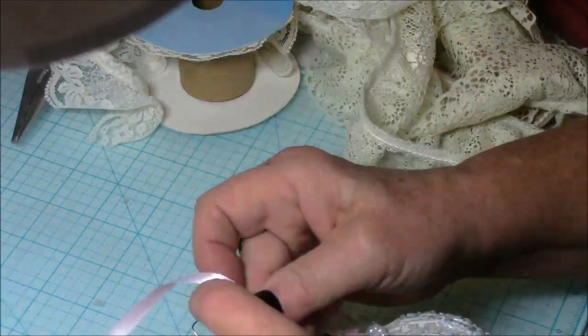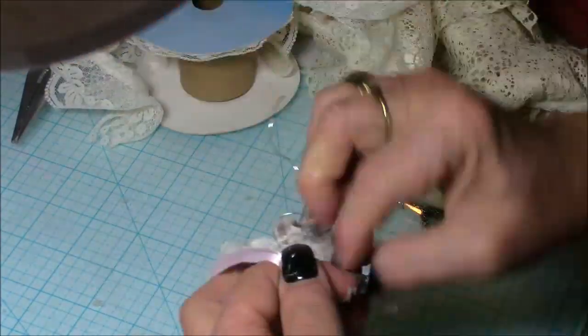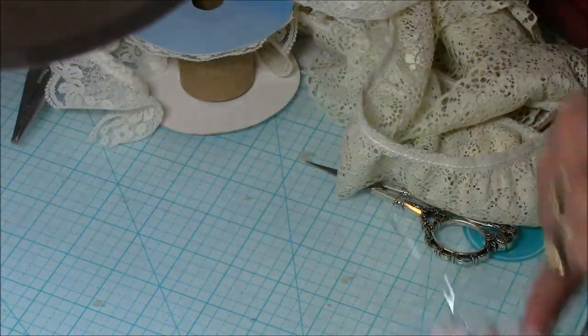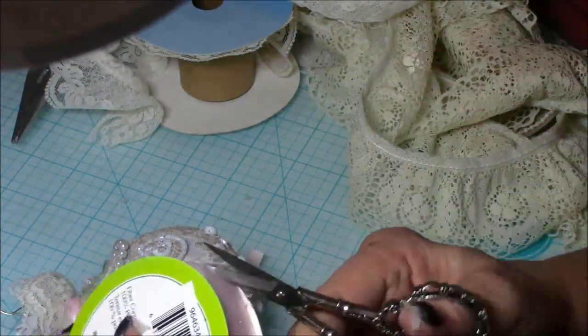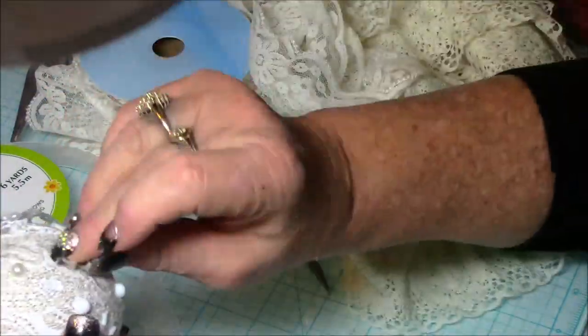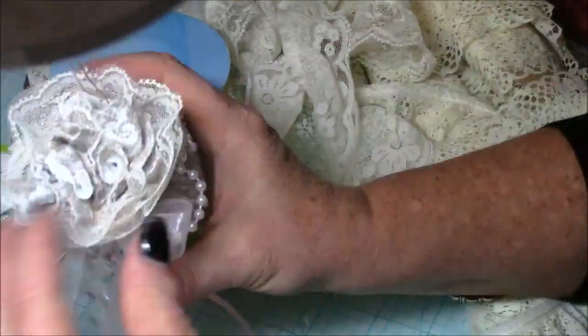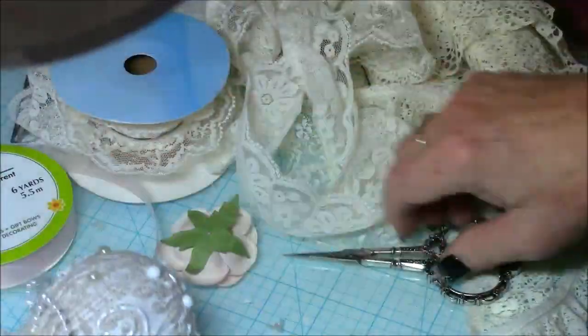The pink ribbon I purchased at Michaels — they very often have their spools of small ribbon for 50 cents a piece, and I usually purchase several. I've had a lot of them on hand ever since the dinner theater. I also used a piece of chiffon-looking ribbon from the Dollar Tree to add a little bit of pink and maybe a little blush.